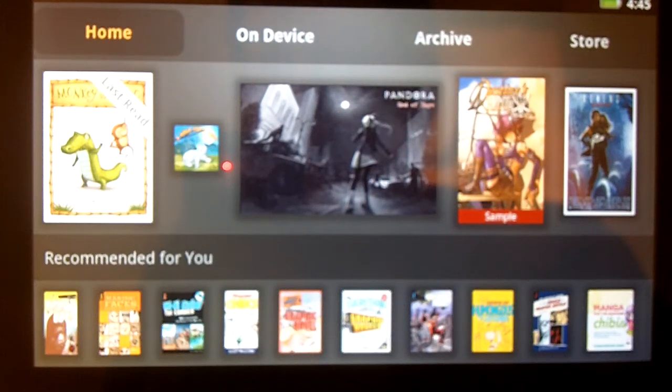Hello there, quick look on the Kobovox. I bought this yesterday — this is in the United Kingdom, a review. So this is from the United Kingdom. I got this from WH Smith and got it home.